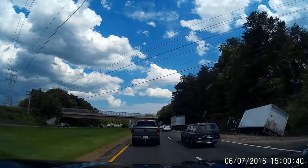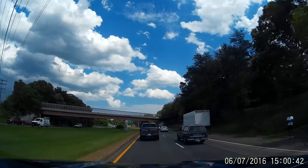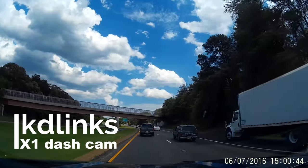Hey, this is Jeff Cantagawa from carshows.com. Today we're going to be doing a full review on the KD-Linx X1 Full HD Dash Cam.